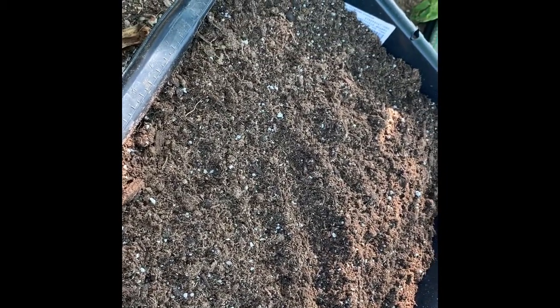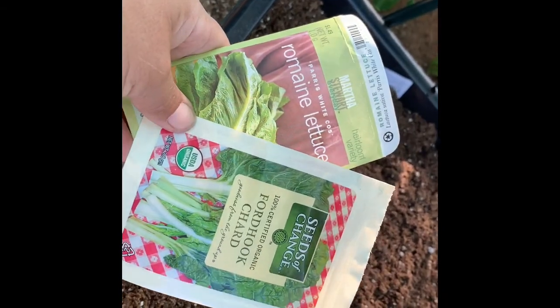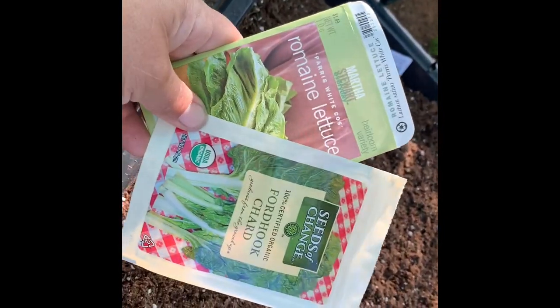Here's one of my cement mixing bins full of potting soil. Last year I had great success planting it full of chard and eating chard all winter long. This year I threw in a mix of romaine lettuce and chard, and I'm not even sure either one of these is going to sprout.